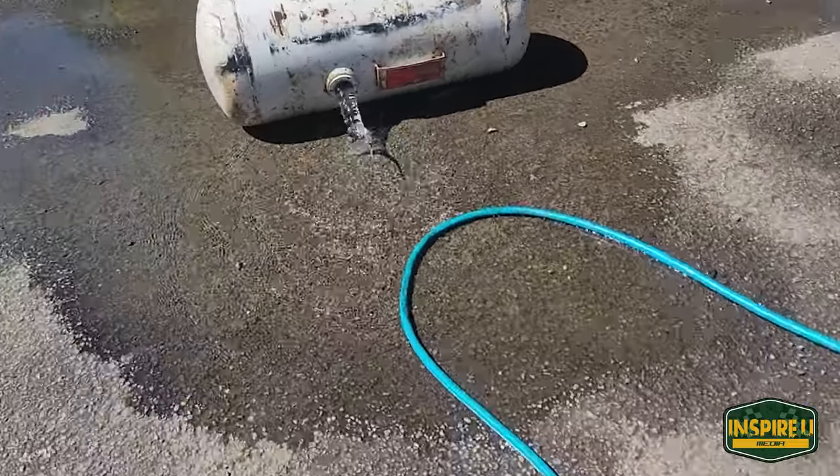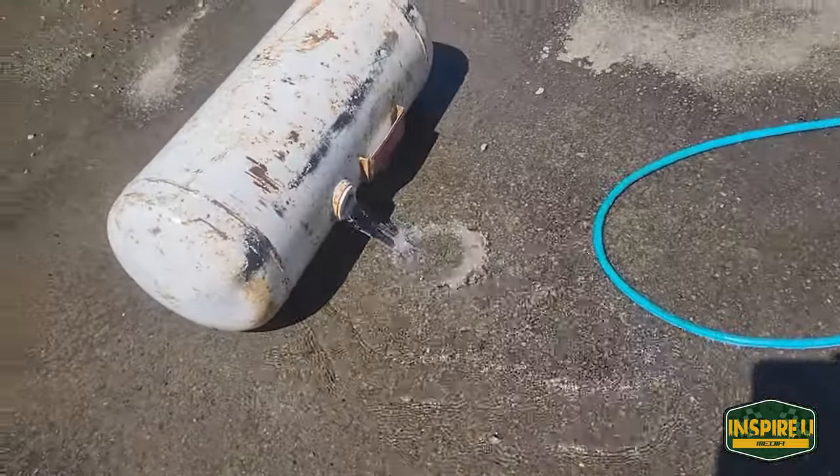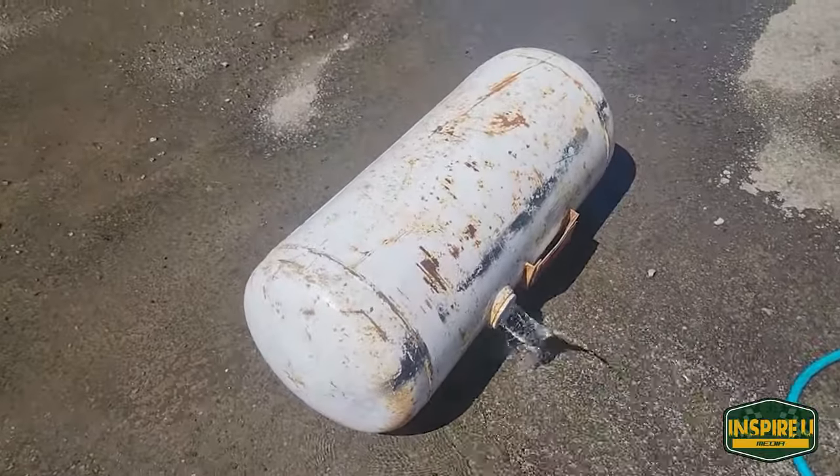We filled it up with water then drained it out, just making sure that there's no gas left. Can't have any gas next to the grinder — it's completely filled.